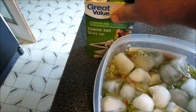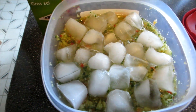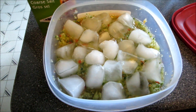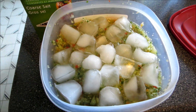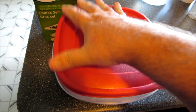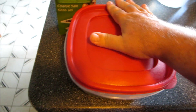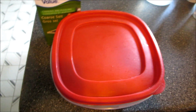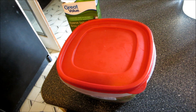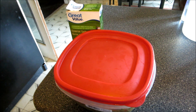That's the big granule pickling salt — a handful, just enough to fill your hand and sprinkle it over. Then some ice on top of that. This goes in the fridge for 18 to 24 hours, and then we have to make the pickling solution and do the canning. That's where we're at.